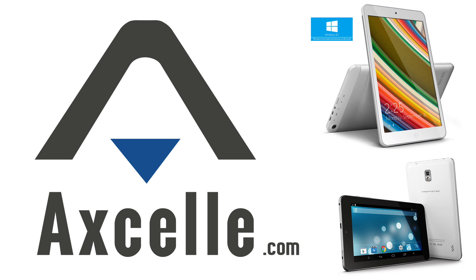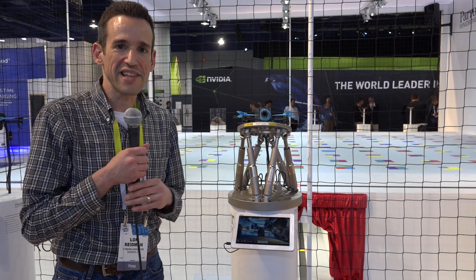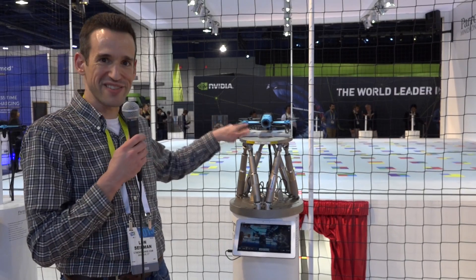Brought to you by XL, makers of inexpensive and high-quality Windows and Android tablets — great gadgets for less. Hey everybody, it's Lon Seidman at CES 2015. We're at the Parrot booth because this is the first time I've been able to see this thing.